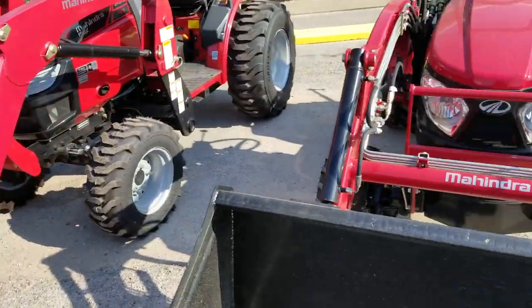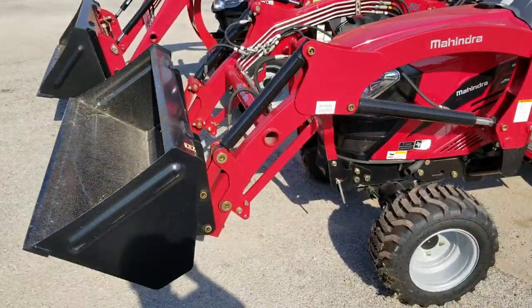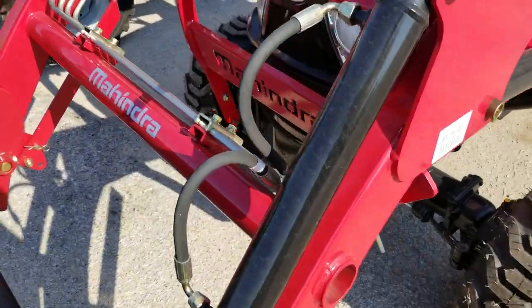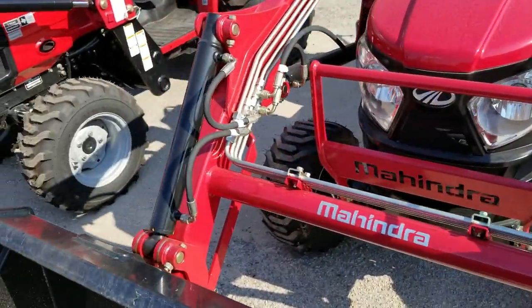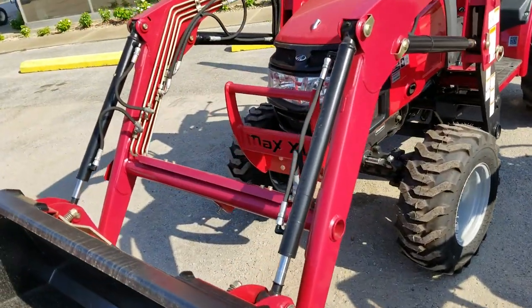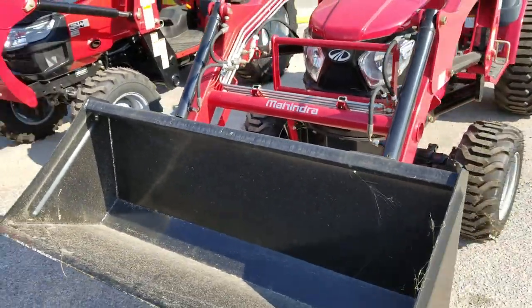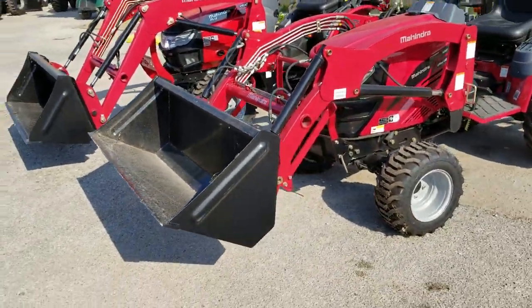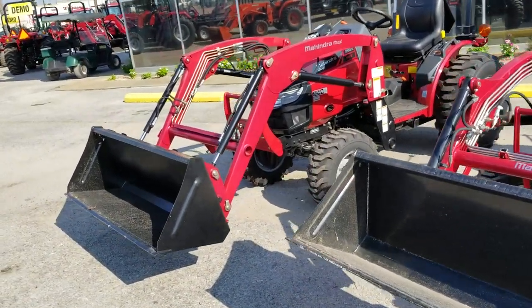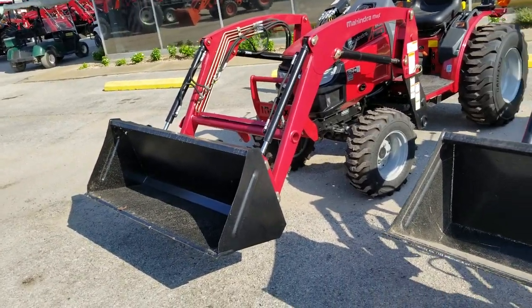Let me show you a little bit about the loaders. The loaders are a little bit more rounded. They do have the two cylinders now — about two years ago they didn't have those two cylinders on each of the loader arms, but now they have both of them; there was one single one in the middle. Lifting capacity: the E-Max 25 is right at 900 pounds, and the Max 26 XL is right at 1,400 pounds, so you get a little bit more lifting.